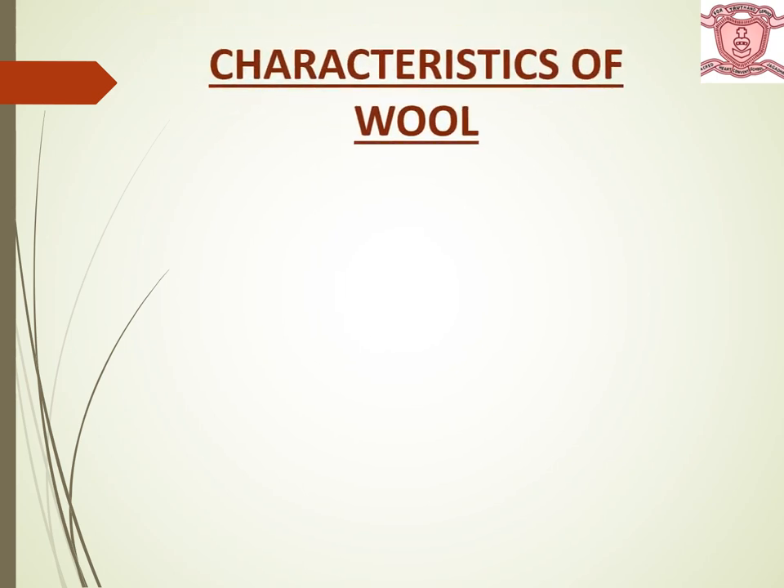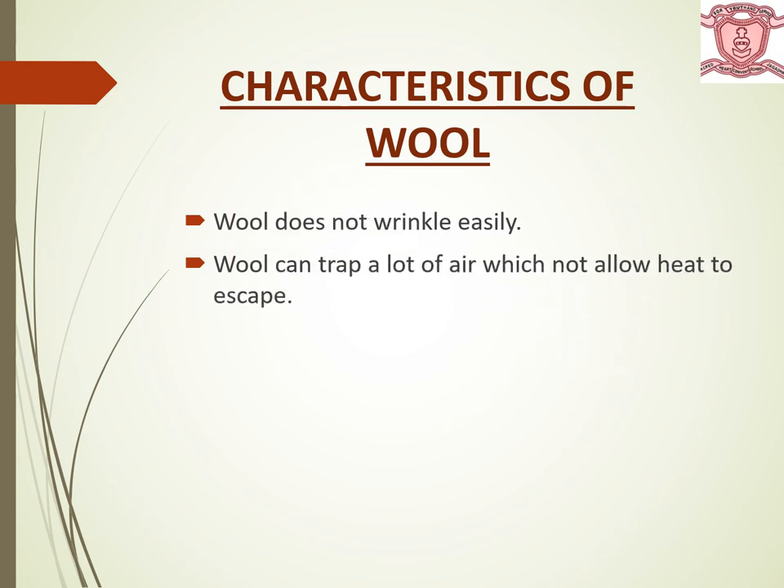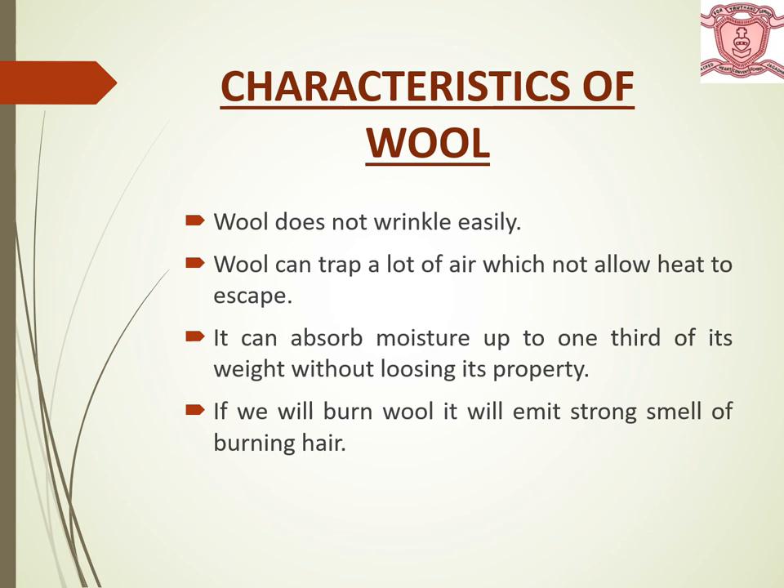Now let's discuss some characteristics of wool. Wool does not wrinkle easily. It can trap a lot of air which does not allow heat to escape, so it keeps our body warm during winters. It can absorb moisture up to one third of its weight without losing its property. If we burn wool, it will give us the smell of burning hair. It has good elasticity and resiliency.